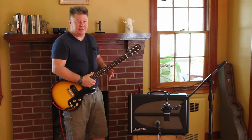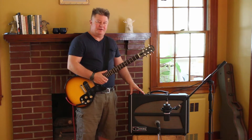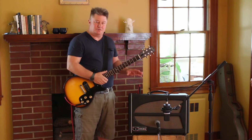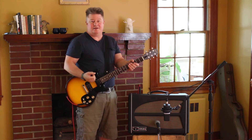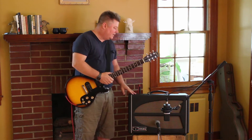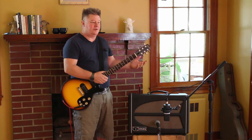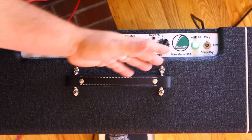Another feature we built into the Lincoln is the attenuator. I feel it's a perfect power for live use — 18 watts or so. It's really great because you can crank the amp enough to have feel out of it, getting some sustain and excitement. But a lot of folks play at home, or you're in the studio and you don't want to be too loud. The attenuator is a great thing to have.